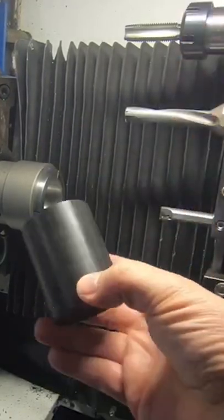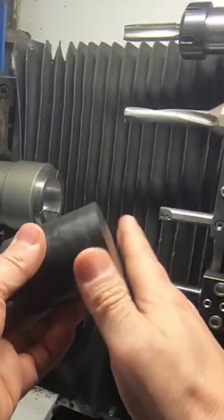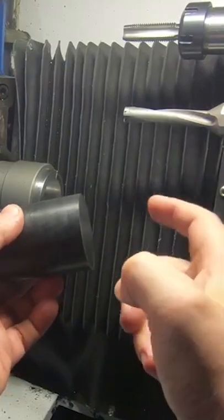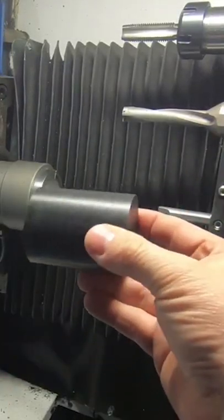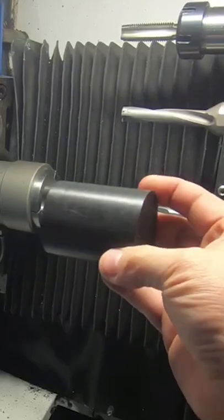We're going to do four tool changes, five different operations. We're going to face it, turn it, drill it, bore it, and tap it. And we're going to do that all in the time it takes the Tormach just to change one tool.